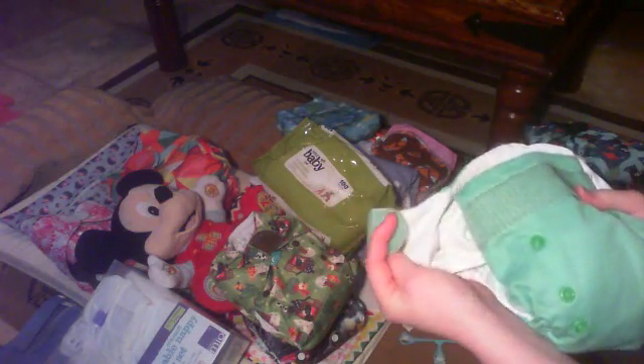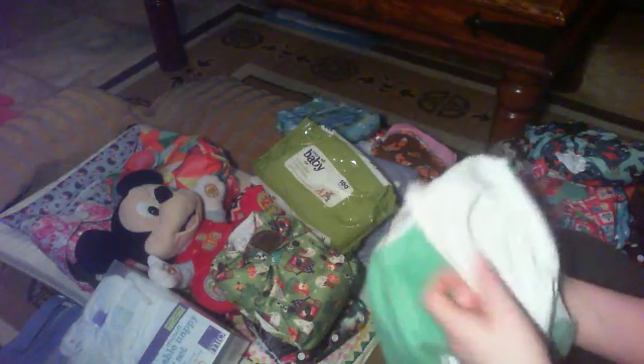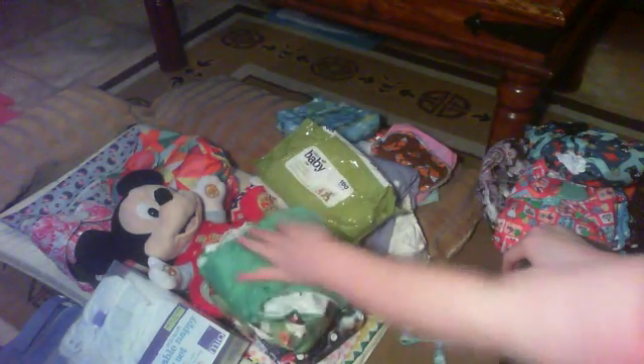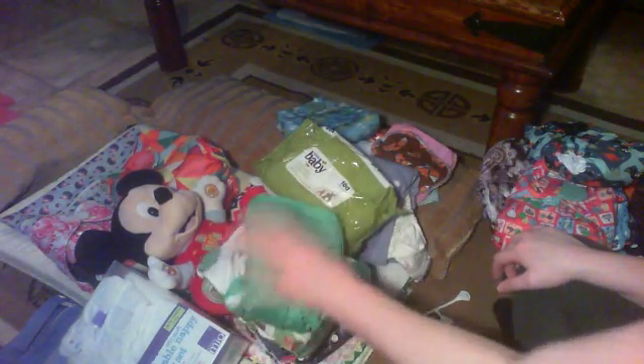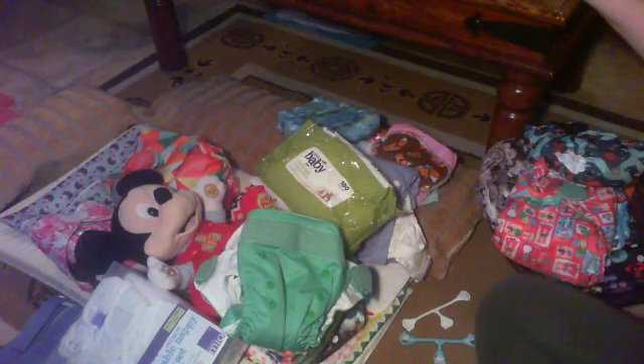Remember to fold your tabs over when you're putting them in the wash — these ones are super, super soft. You would put either a fleece liner or disposable liner over the top. So there we go, that is your all-in-one nappy. The next video I'm going to be doing a different type of nappy. Thank you for watching — if you like the video, just like and subscribe for more nappy information. Thank you.